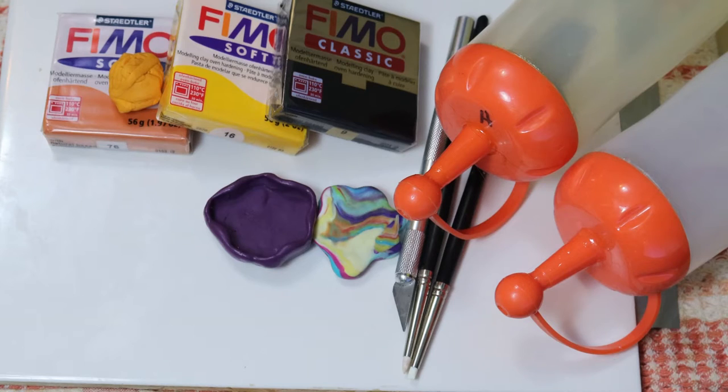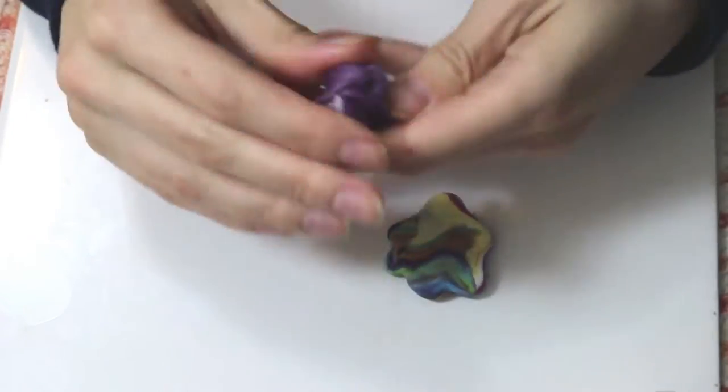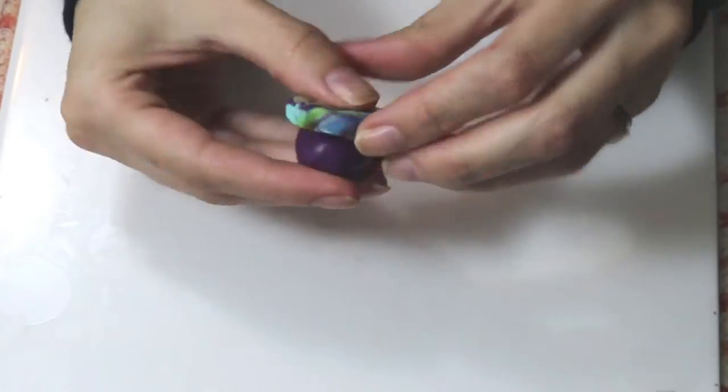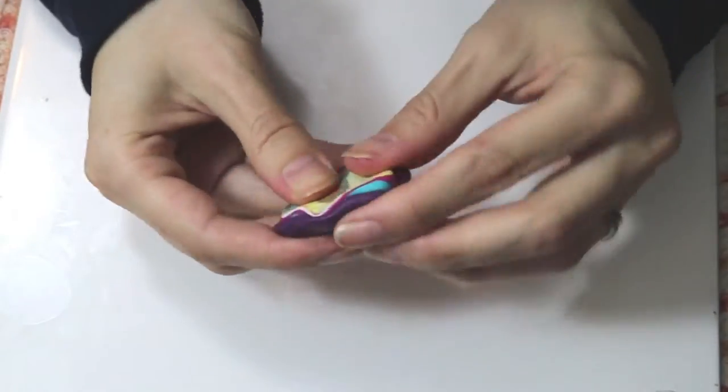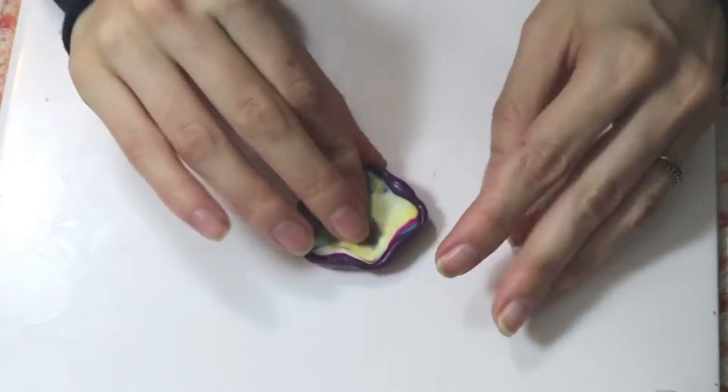So here are all the tools and I'll leave them in the description box below. Your first step is going to be to make whatever shape you want for your egg, and then I'm using a two-part epoxy that I'm going to wrap around the egg yolk — or I guess I should say the white part.